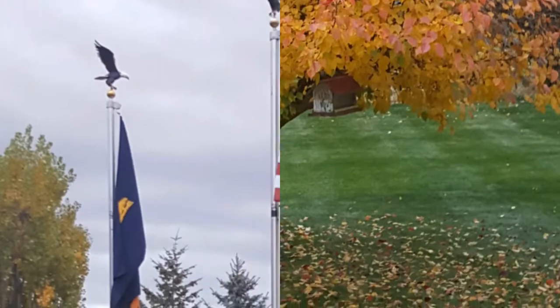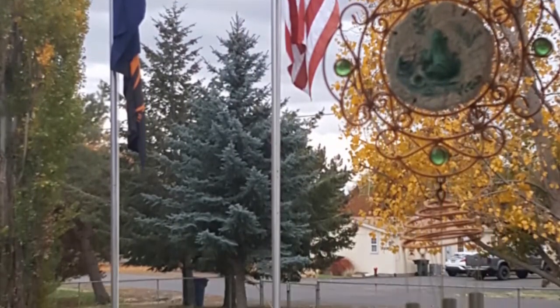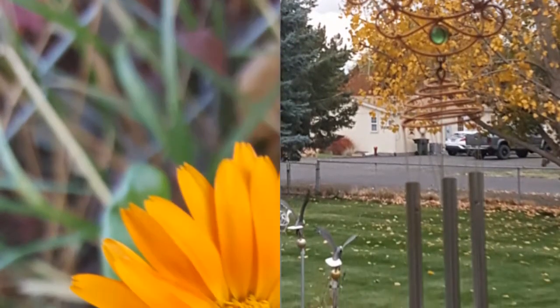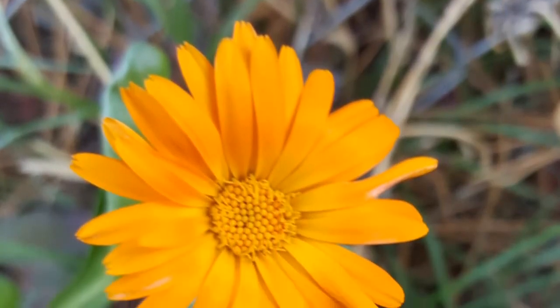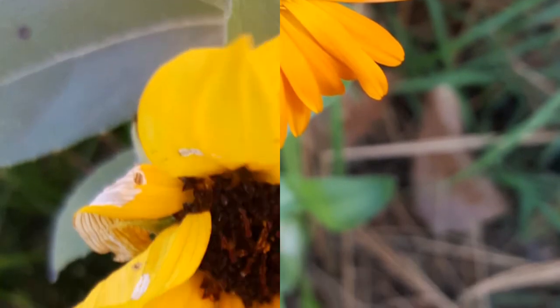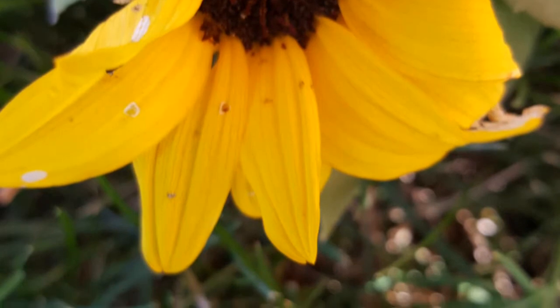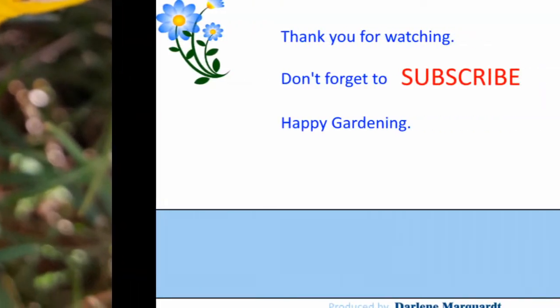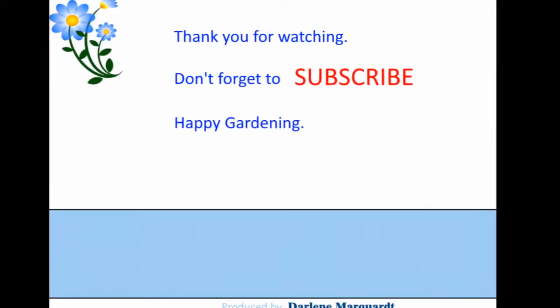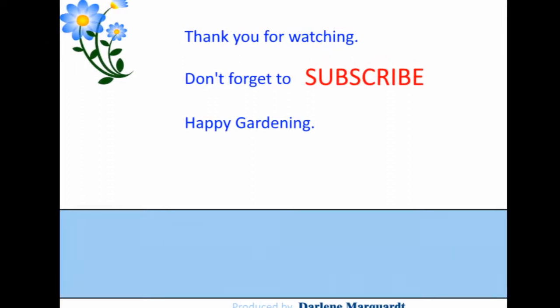Right now the leaves are mostly gone. Our flag is at half staff because of a shooting — I forget where, somewhere... too many shootings. So as usual, happy gardening.